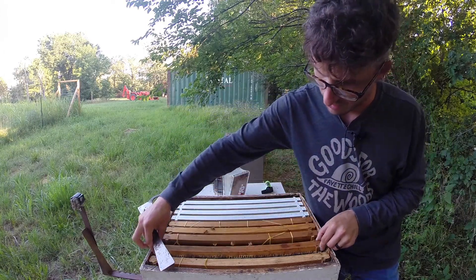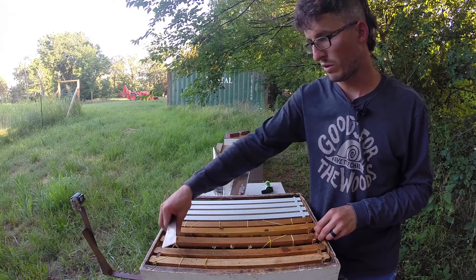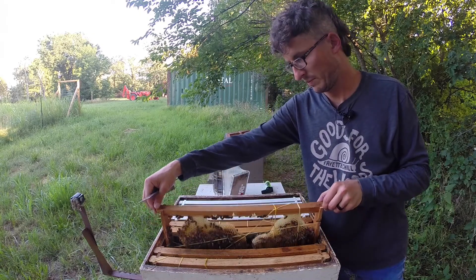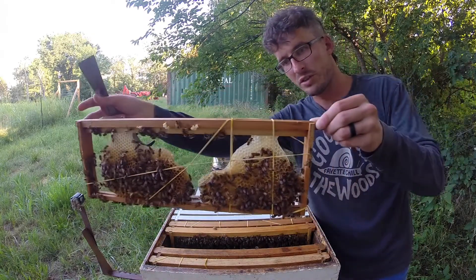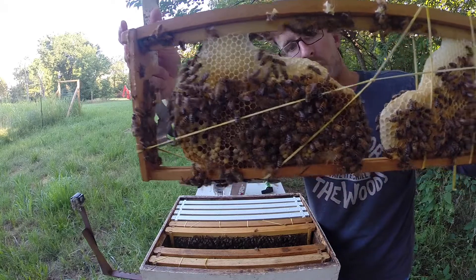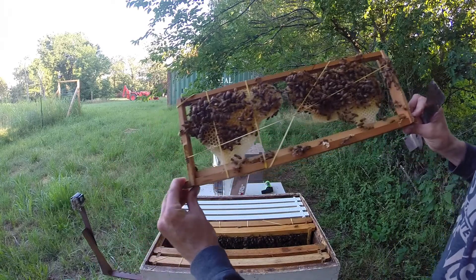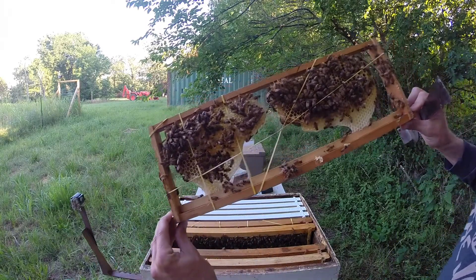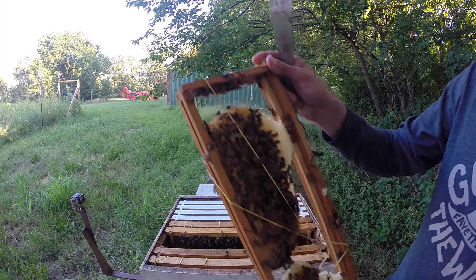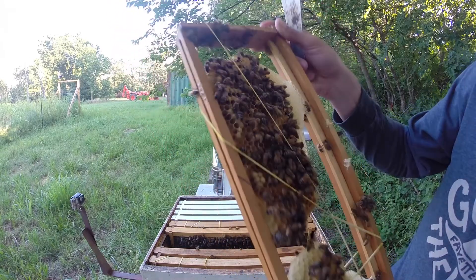We're gonna jump over to the next frame that we banded up — this is probably what people were most concerned about. This rubber band looks like it's free; I'll pull that off. Here's what people were most likely concerned about: when I put these in, they were sitting right on the bottom bar, and you'd think, well, how are they gonna attach that? But as you can see, bees will build comb up from the bottom without any problem. You can see underneath that rubber band a bee's even starting to chew her way out.